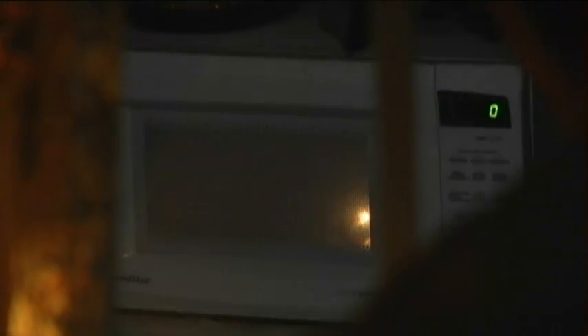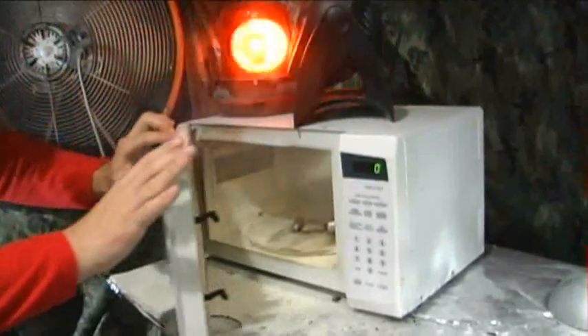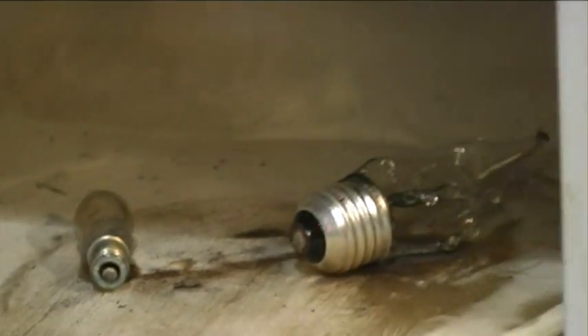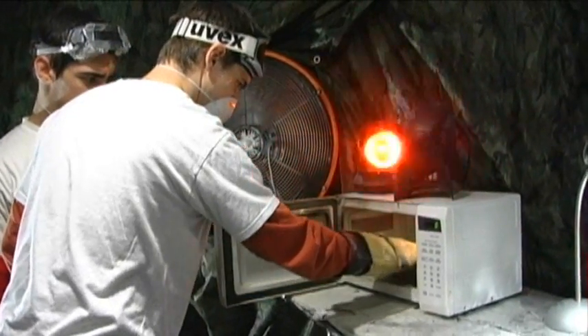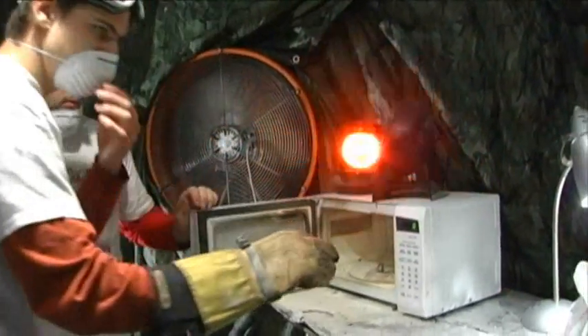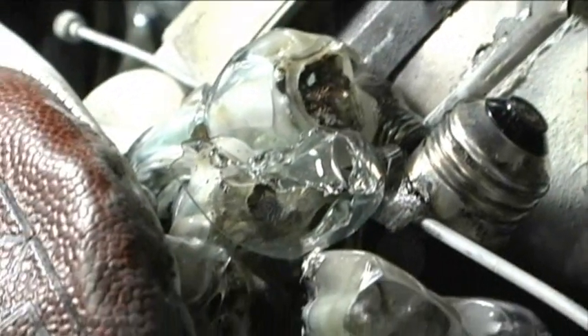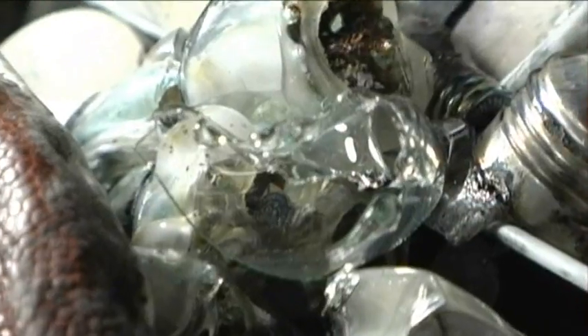Okay, let's go in there and see what we did. Oh, it melted! It melted itself too. Wow. Now, those flickered themselves out of existence. What do you have to say about whether or not it was a good idea?